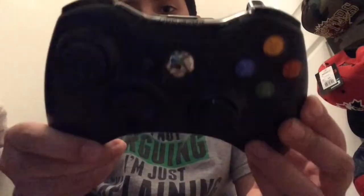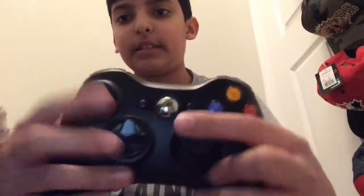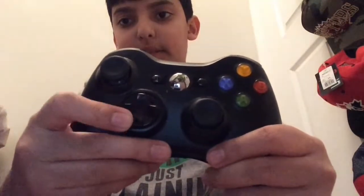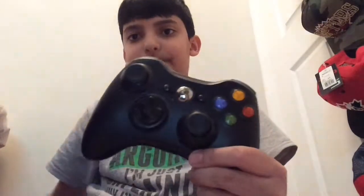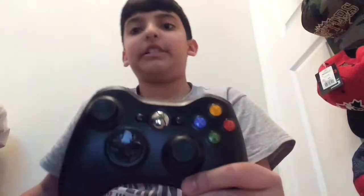Xbox 360. Then you see the controller's face. So you have the joystick, the second joystick, the D-pad, eight buttons. Unlike the new one, it just has four buttons, but you press the bolt and you get the fifth, sixth, seventh, and eighth buttons.